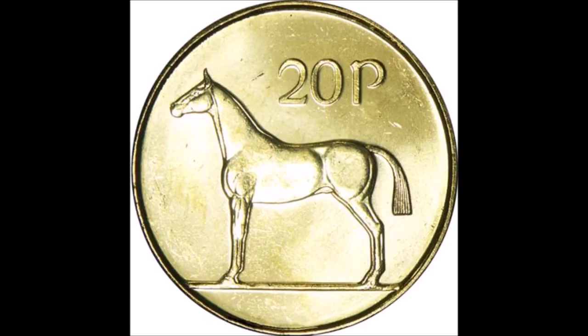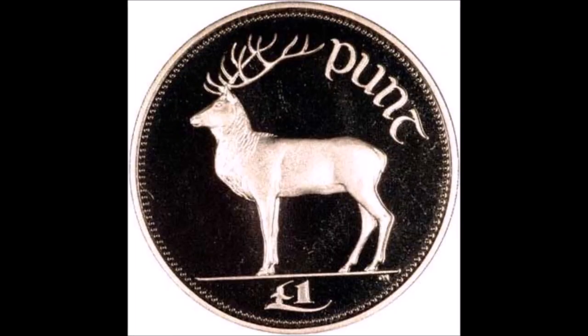In 1986, a 20 pence coin was introduced and featured the horse from the pre-decimal designs. And in June 1990, the first Irish pound coin was introduced, which replaced the one pound note. It featured a red deer design, in keeping with the original Metcalfe animal motifs.